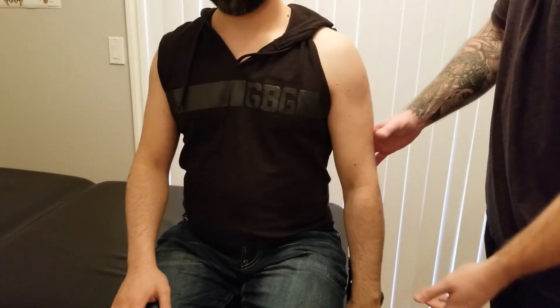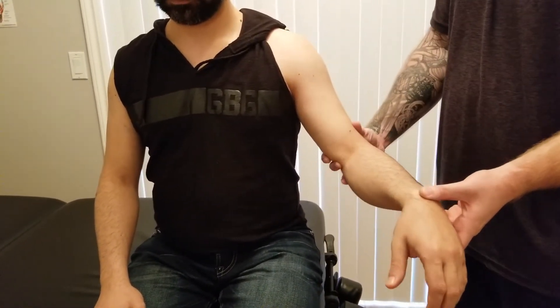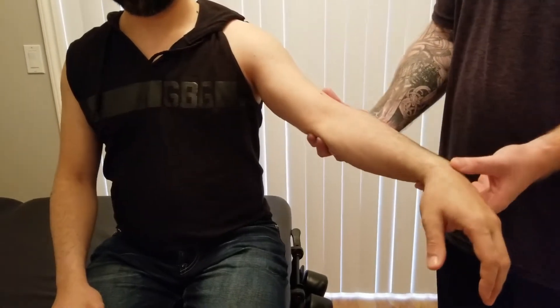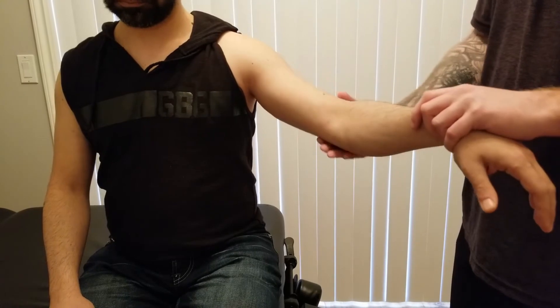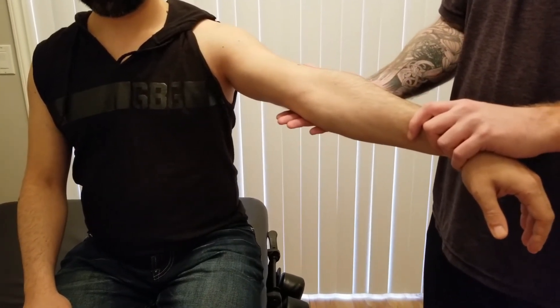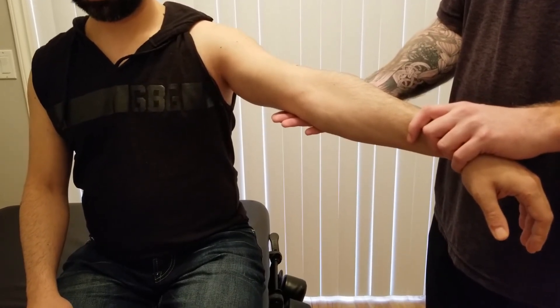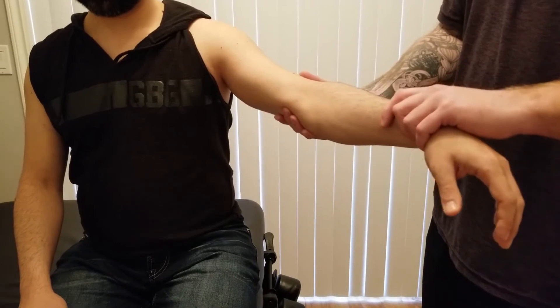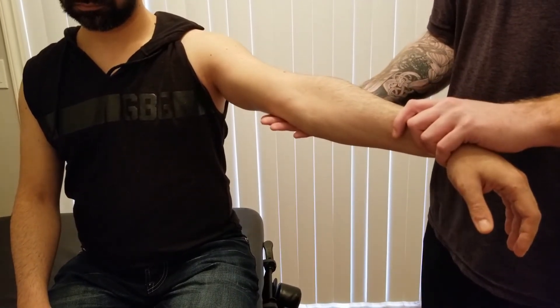Lengthening brachialis now. Because brachialis only goes from humerus to ulna and its only action is elbow flexion, bringing the person into elbow extension is the length position. The end feel for elbow extension should be bone-on-bone contact. As soon as you feel bone-on-bone contact you've reached the end range. If it was tight, you'd actually get a tissue stretch before reaching bone-on-bone contact.